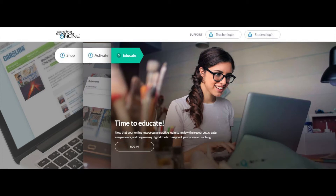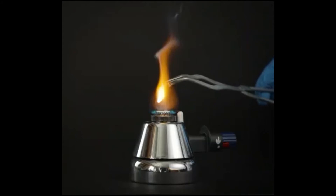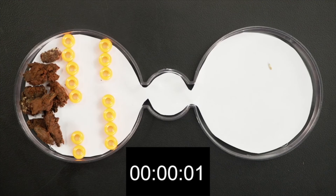Carolina Kits 3D Flex is also available in a value-priced digital DIY version. Carolina Kits 3D Flex Lite includes all digital laboratory activities, and teachers are free to build their own materials list based on the labs they would like to do with students digitally.